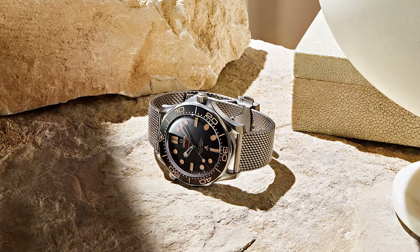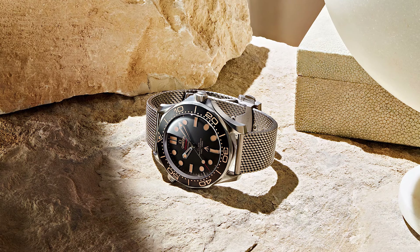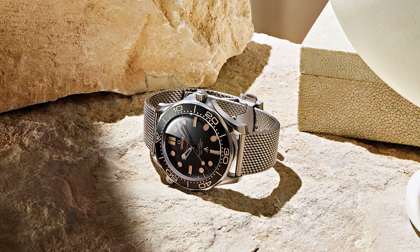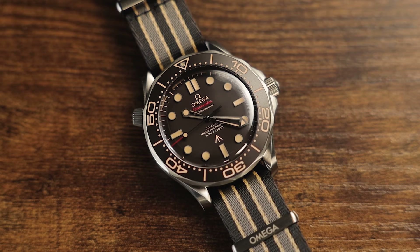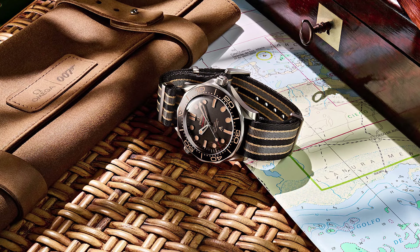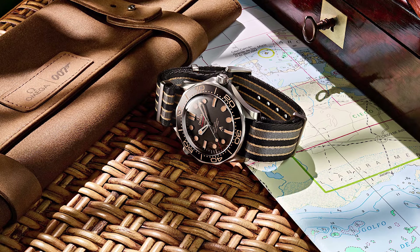The alternate model is the same watch, but comes on a Milanese mesh bracelet, as opposed to this striped brown, gray, and beige NATO strap. The model we have here today comes in at a suggested retail price of $8,100, and the version on the mesh bracelet has a slightly higher asking price of $9,200.